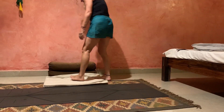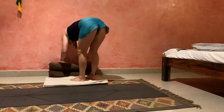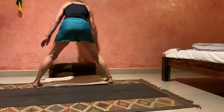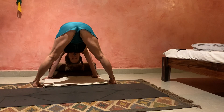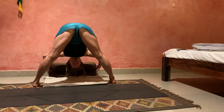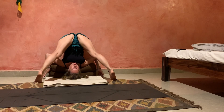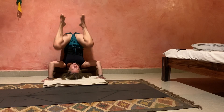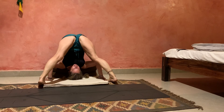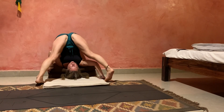I'm using two bolsters against the wall — some people could even use one. And I'm coming into Niralamba Sarvangasana. I'm taking my hands to the very edge of the bolster and dropping my shoulders onto it, and then walking myself back up to the wall. I actually didn't get in close enough, partly because the rug is slipping.